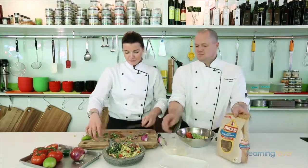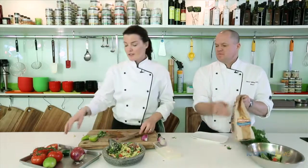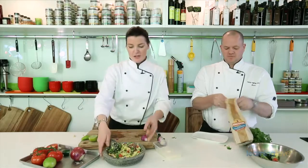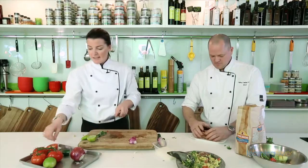Now to go with our guacamole we need some pico de gallo, because we're going to make a little nacho plate. We'll put some corn chips on, then just a little bit of cheese on the nachos and the corn chips. And our pico de gallo, you can serve it as is.